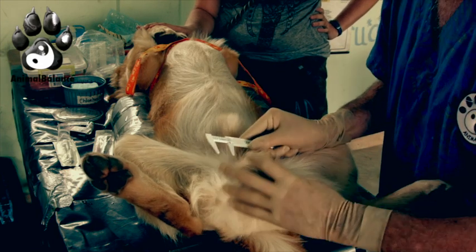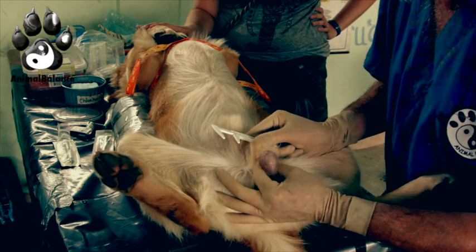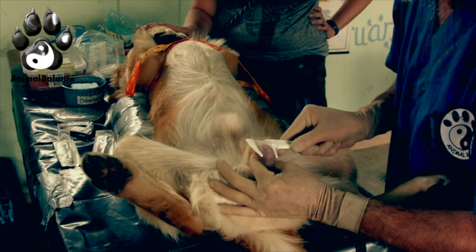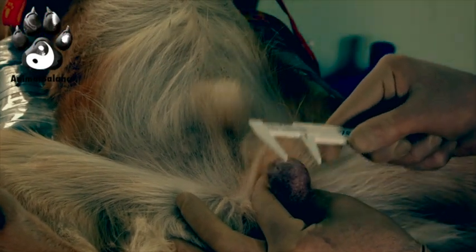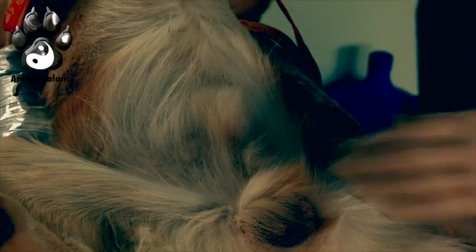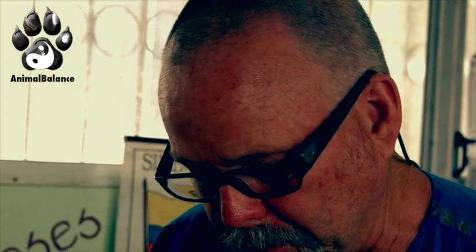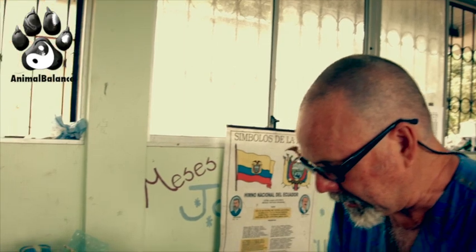We gently manipulate to pop the other testicle out of the way and measure the left, which is also 0.8cc. The nice thing about this procedure is we can perform non-surgical sterilization without a lot of preparation — we don't need to clip the dog and we don't need sterile instruments.